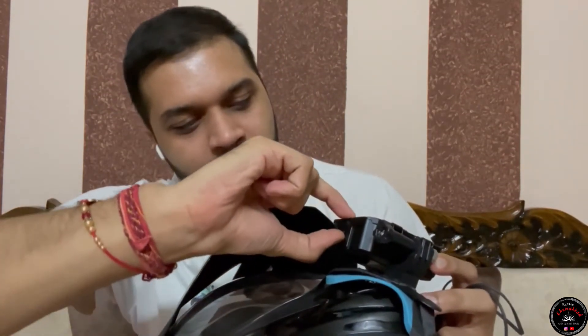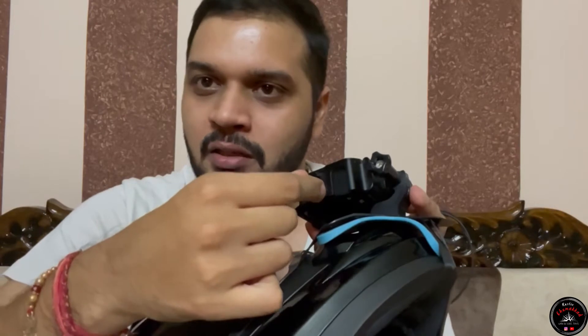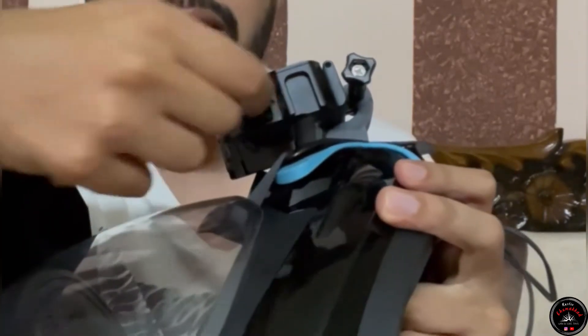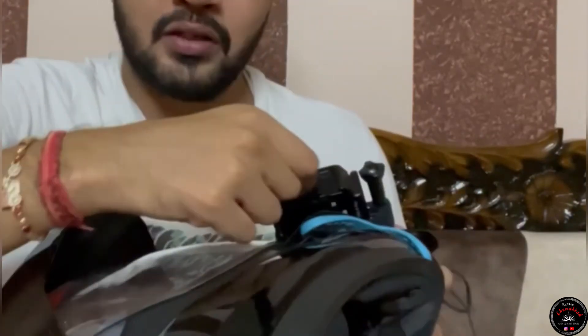Now let me show you the mic in the Insta360. The mic port is on the side of the camera. It is very easy and accessible. If needed, you can also remove the waterproof cover. You can see the lock here — it is easily removable. The mic adapter slot is on the left side and the memory card slot is on the right side.